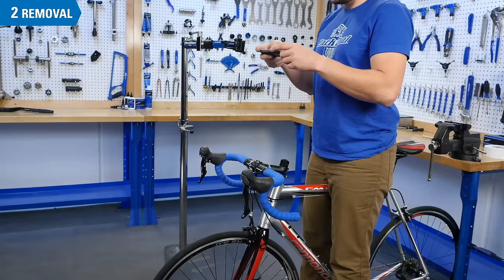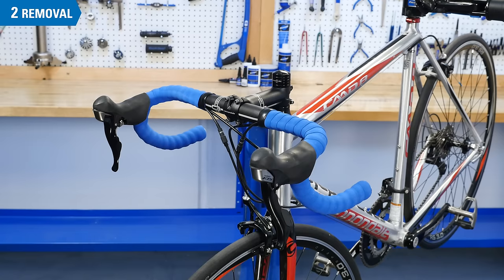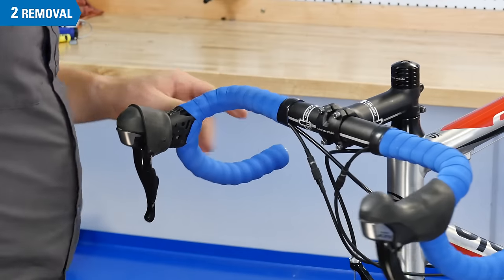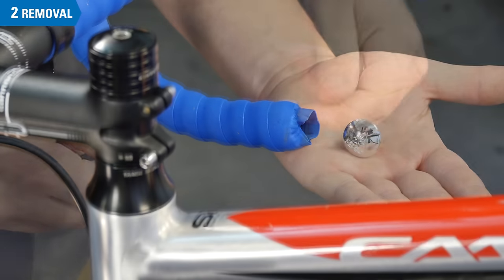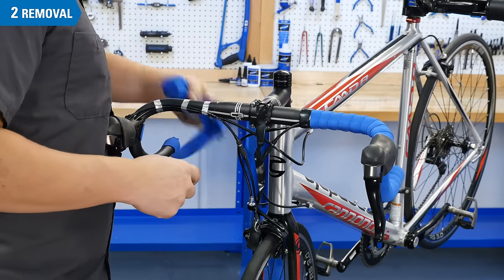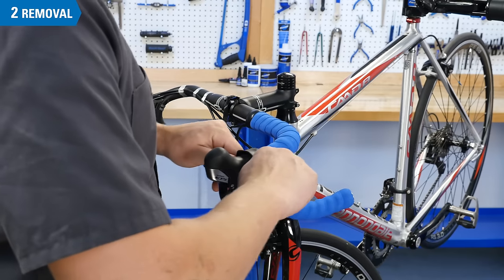Before removing anything, take note of the position of your controls — it can help to take pictures for later reference. The first step is to remove the bar tape. Pop the lever hoods forward and remove the bar end plugs, then unwrap the tape. Repeat the process on the other side.